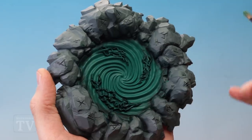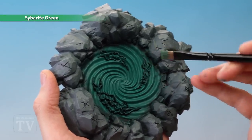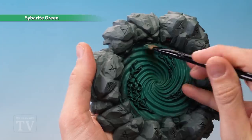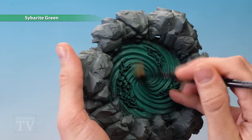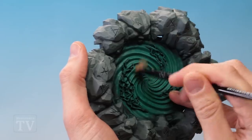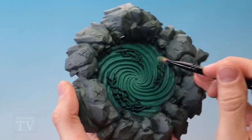Once that shade is dry, we're ready to begin dry brushing. First, we need Sybarite Green using a medium dry brush. Lightly dry brush the outer edges of the portal with a turning downward motion so the brush only catches the raised areas of the swirls. As you get closer towards the middle, do a rounded motion to allow the brush to fall into the recessed areas, building the colour strong in the middle and lighter towards the outside.